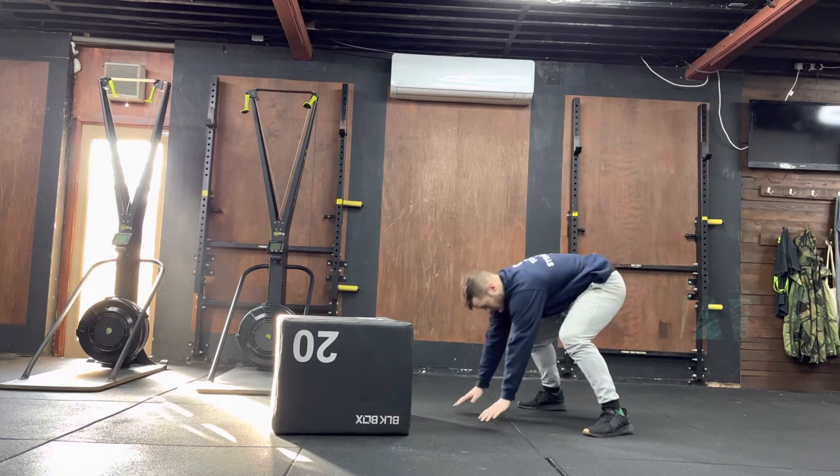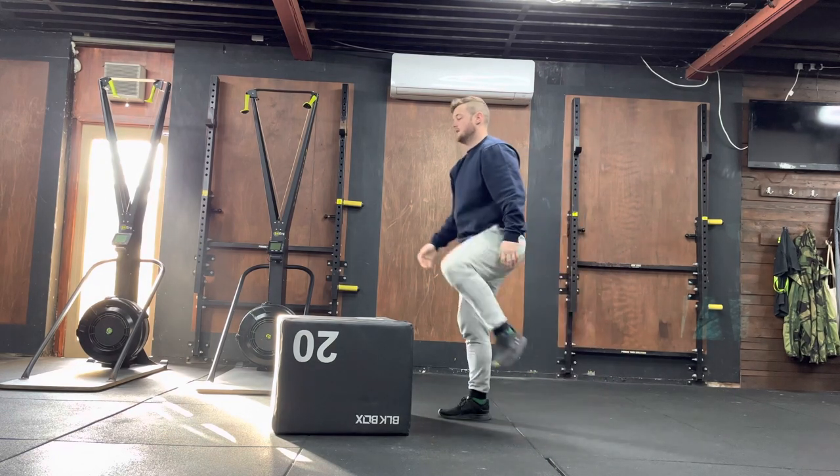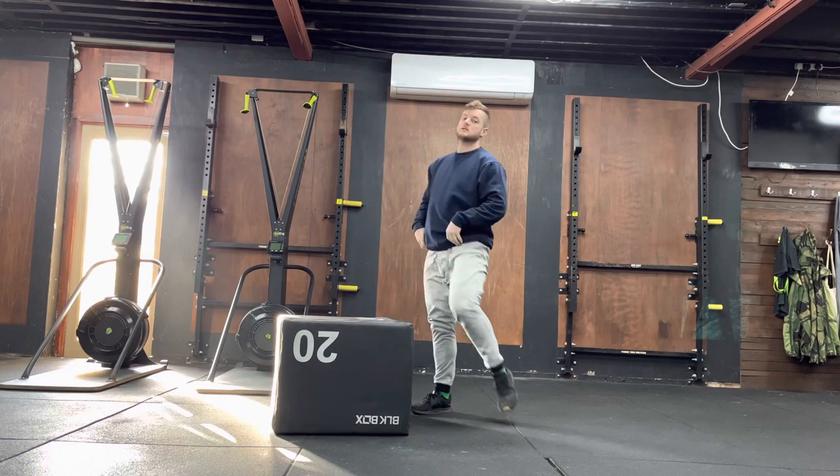All right, so I'll show you that one more time. I'm here, chest to ground, then step up to the box. Once I'm nice and tall, that's when the rep is completed.